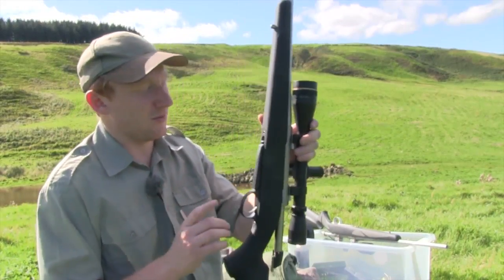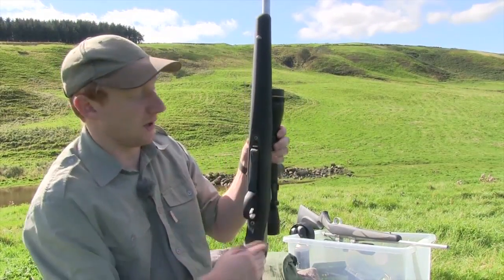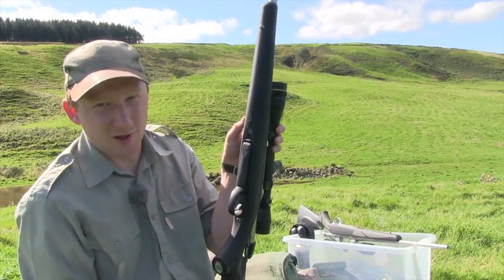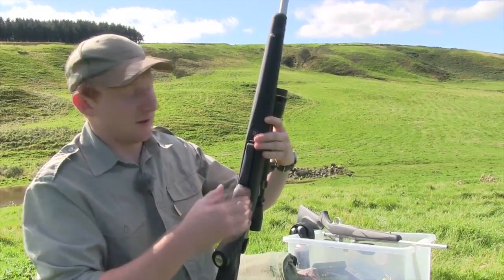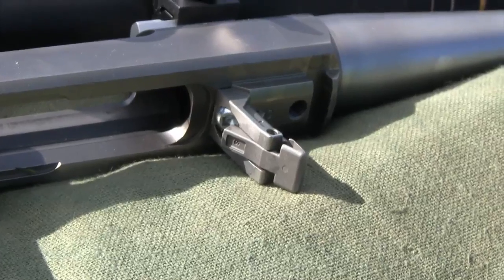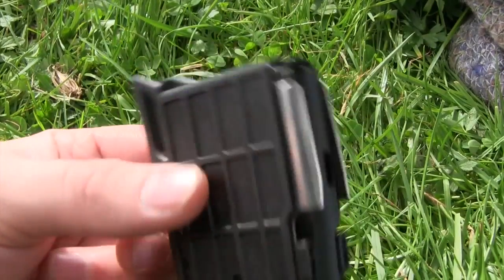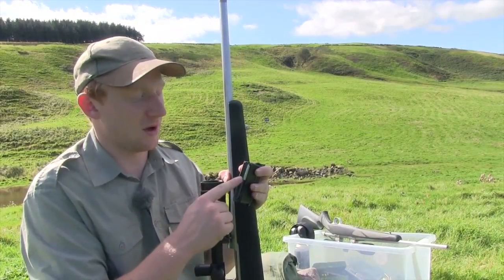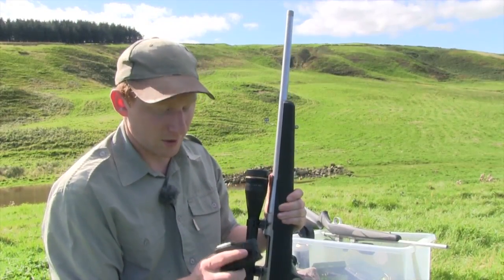One of the nice things they have taken from the upgraded 85 model and put into this A7 is the new magazine system. On the 75 you just pressed the lever down and the magazine would eject — possibly losing your magazine if you inadvertently pressed it in the field. With the 85 and the A7, you actually have to press the magazine in and depress it before pressing the release lever. The magazine itself is very similar to the Tika — all plastic, keeping costs down — but they've given it metal lips, which should make it last longer and it noticeably feeds a bit nicer.